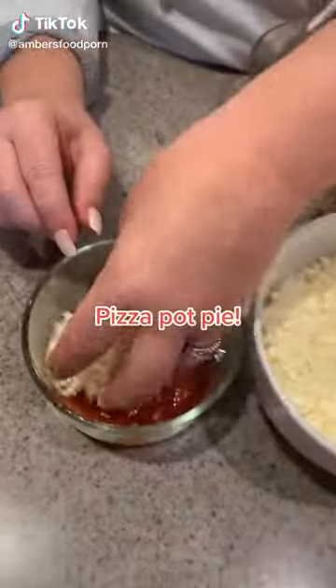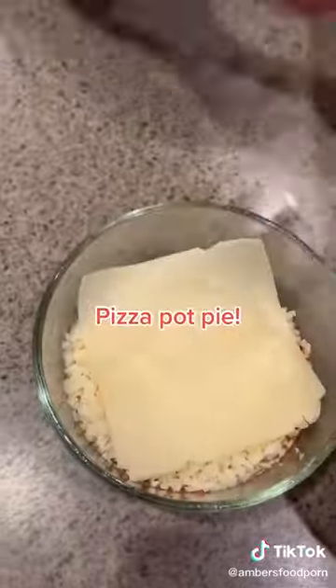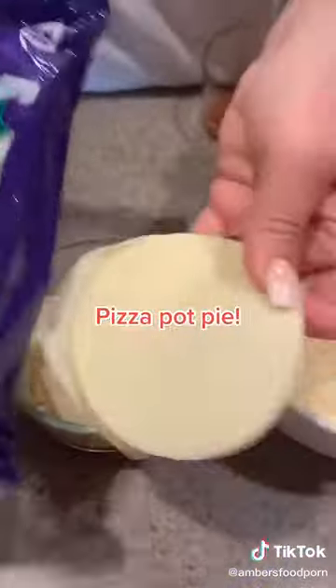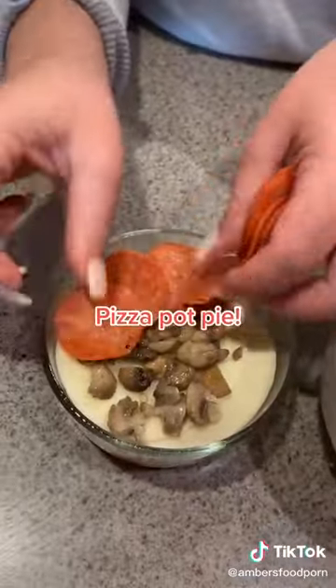All right guys, I'm going to show you how I made this pizza pot pie. First I took some marinara sauce that I made homemade, but you can use jarred, and I added two pieces of asiago, some freshly grated mozzarella, three pieces of provolone cheese. It's really cheesy.